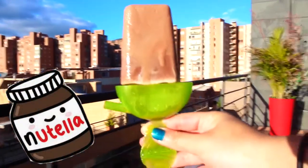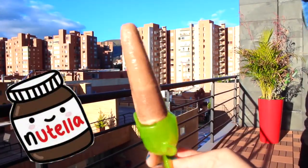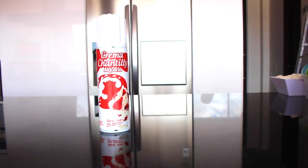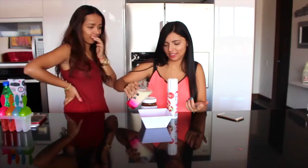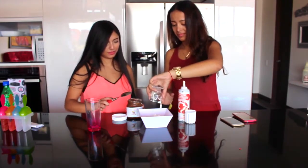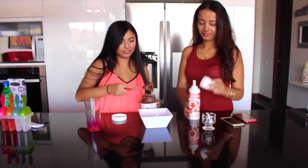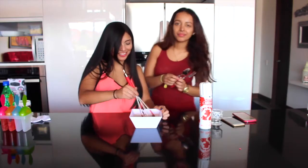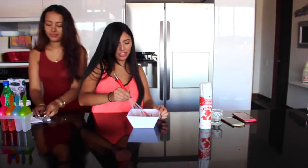Nuestra segunda paletita, que personalmente es mi favorita, es de Nutella. Vamos a necesitar: primero, crema chantilly o crema batida; segundo, Nutella; y tercero, leche. Echamos la leche con la crema batida y luego como tres cucharadas de Nutella. No hay cantidades específicas, sino vayan viendo cuando se vea espesito y cremosito — ahí está perfecta la consistencia. Lo mezclan muy bien.